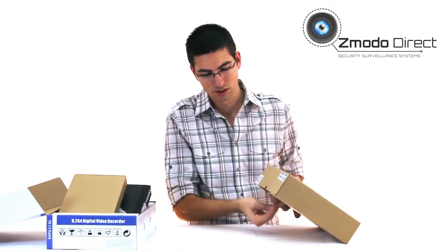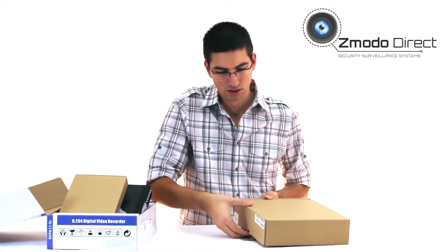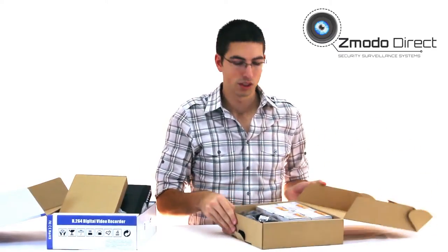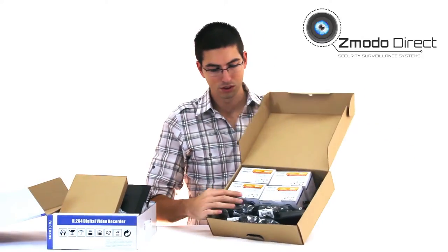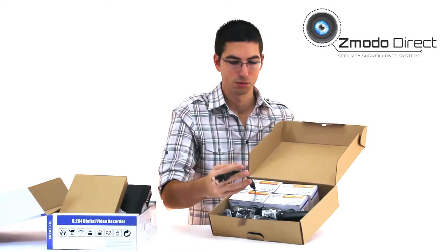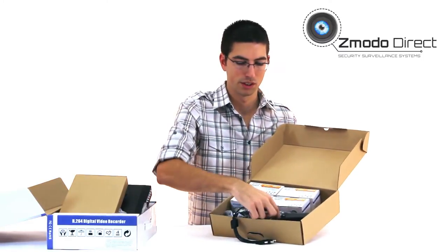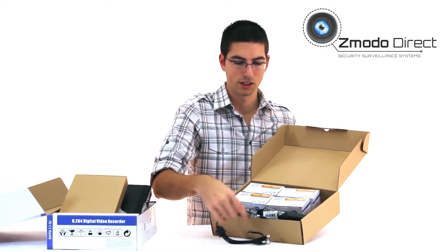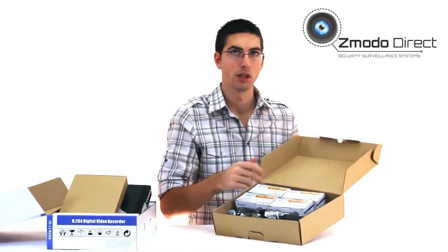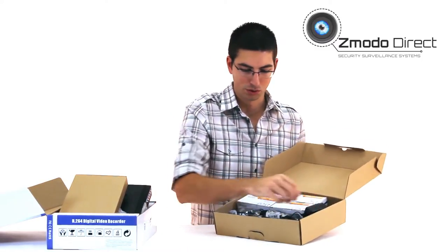This is typically how a kit of four cameras comes. You've got four cameras, a power supply, and this splitter that hooks up to the power supply and splits it into four. These are pretty low-powered cameras, so you don't need much more than that.